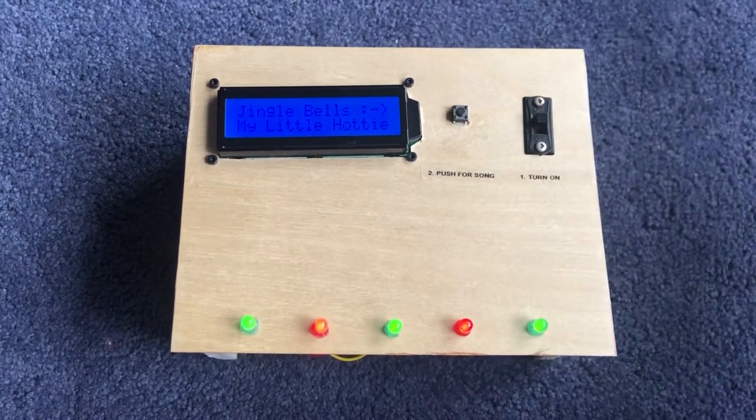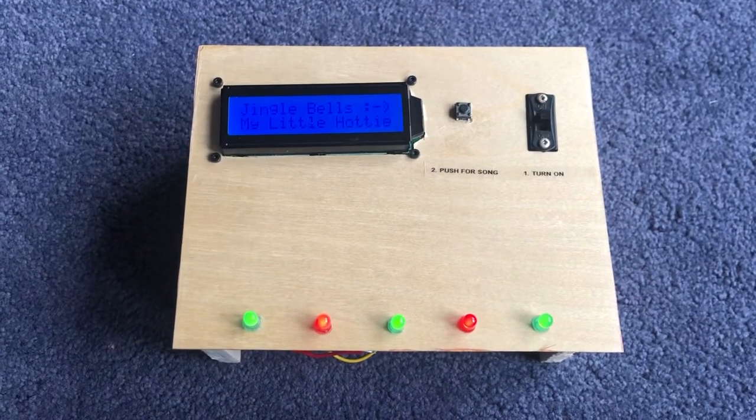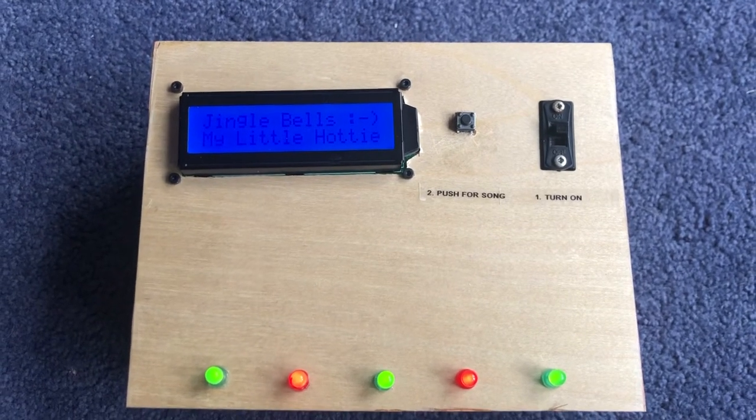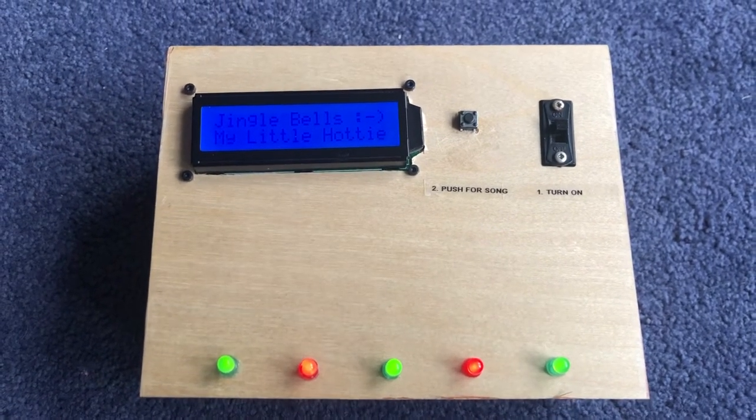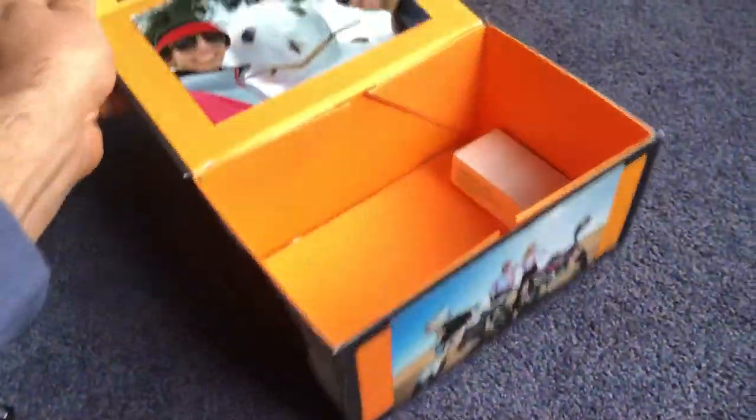So that's basically all the songs. I want to give a shout out and thanks to the Project Hub and the people in the community there, because without the example code and projects, I wouldn't have been able to get it done. I just have this box that I got from a pair of sunglasses I bought for her, and I just popped this baby in here.